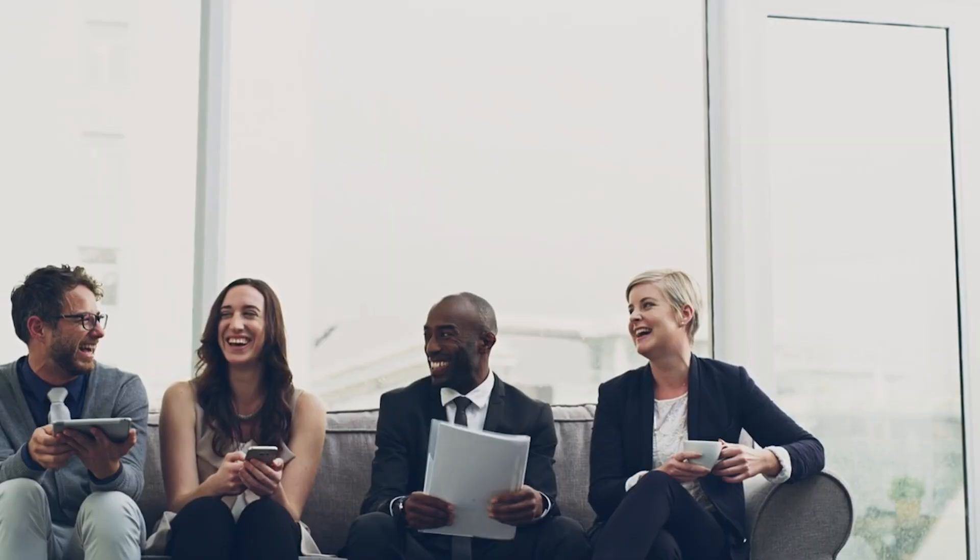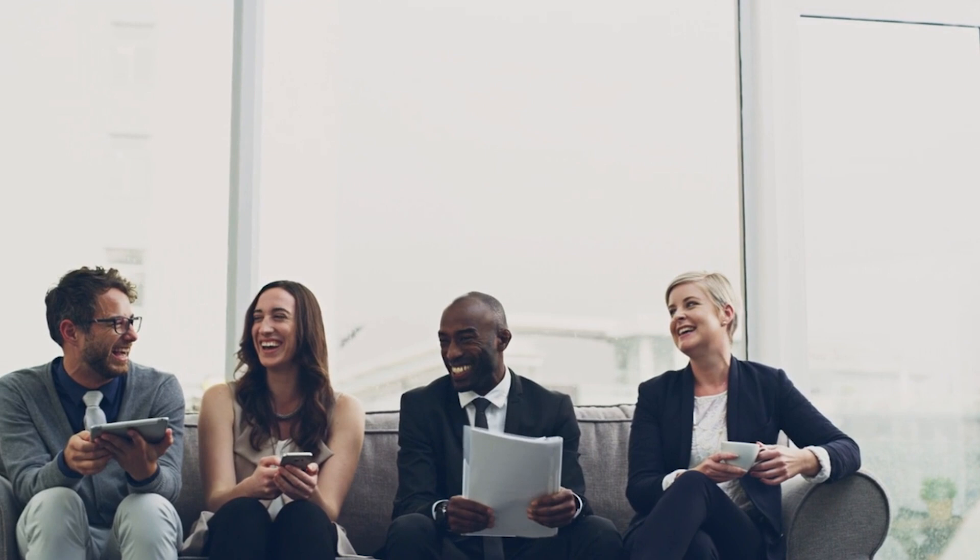Each office requires unique solutions, and Office Savvy is here to assist you with your office relocation and liquidation needs. For more information, check out our website for all our options, getting in touch with our team, and our full catalog of used office furniture. We'll be back soon with more tips for your next office move. We'll see you then!